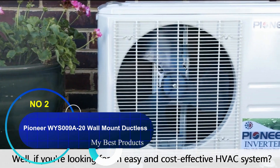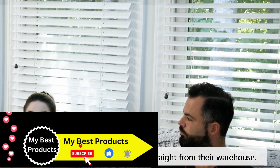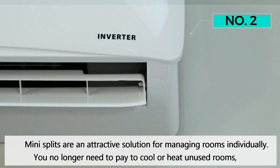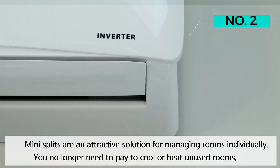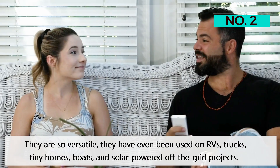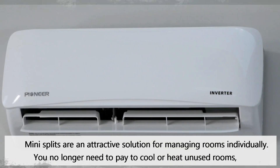Number 2: Pioneer WYS009A-20 Wall Mount Ductless Inverter Plus. This ductless air conditioner is perfect for small rooms and spaces, with coverage that can handle areas between 200 and 400 square feet. Great for climate control in storage areas and small bedrooms, the WYS009A-20 is an ENERGY STAR-certified machine that'll help you save money year-round. It cools as low as minus 13 degrees Fahrenheit and heats up to 122 degrees Fahrenheit. It has a permanent washable air filter and a remote control for easy operation, though you have to buy an additional remote to use Wi-Fi capabilities. It also operates at only 25 dB, making it one of the quietest machines on this list, and it has four modes: cooling, heating, dehumidification, and ventilation. After installation, Pioneer provides free tech support and five-year coverage on replacement parts and a compressor.